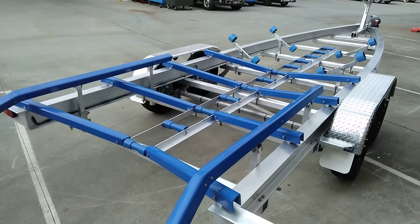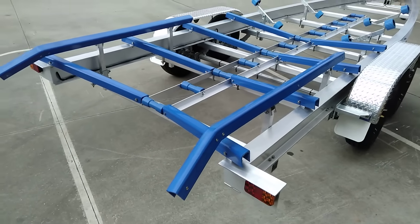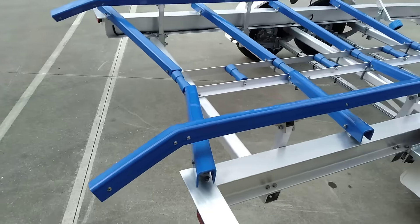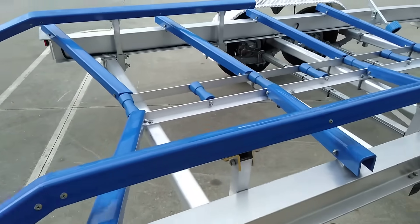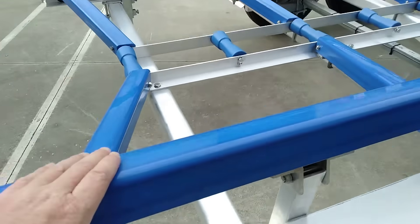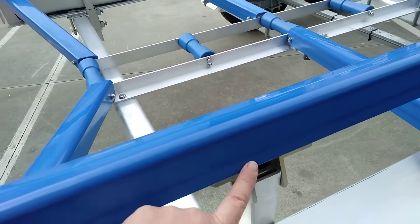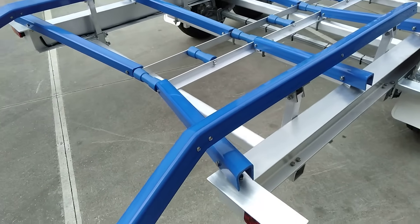This trailer's got four pairs of self-centering V-Guides to centre the boat as it comes on, some nice aluminium bunks with a bend. They've got aluminium brackets so the bunk swivels to the shape of the boat's hull, giving full bunk pad support. There are no nuts or bolts to scratch your hull, whether it's fibreglass or alloy.